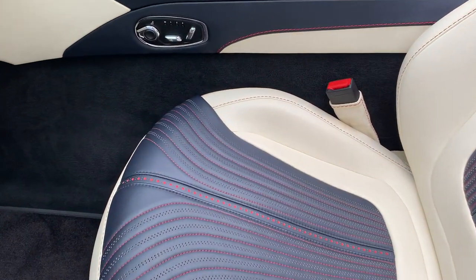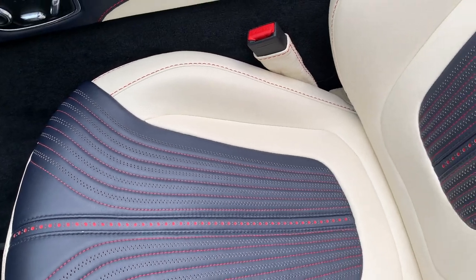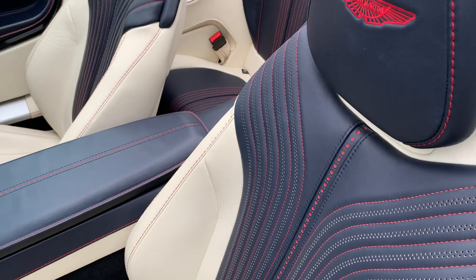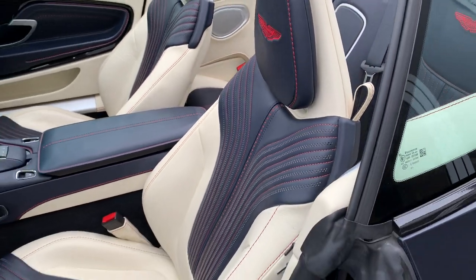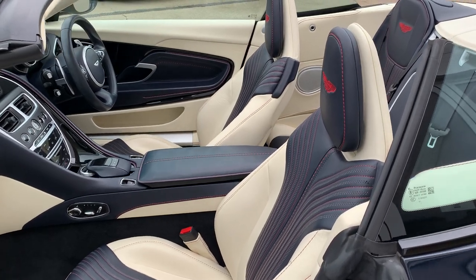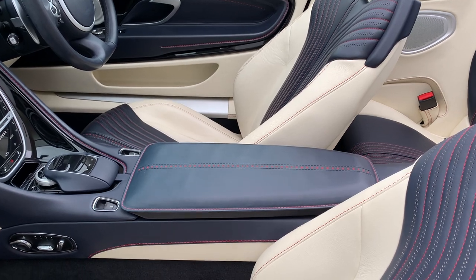This has the option of the broguing, which is a lovely detail with the red underlay, along with celestial perforation. It gives the seats some real contour so they look fantastic, and that broguing extends to the centre armrest, which is electric.